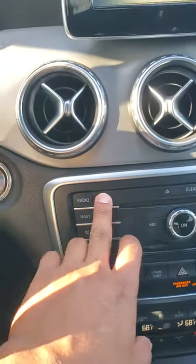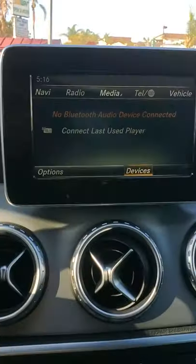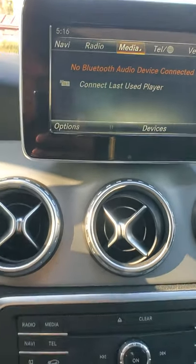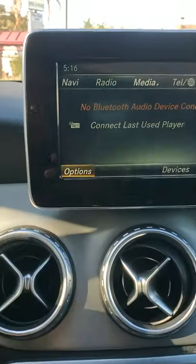What you want to do is go to Media and this menu is going to pop up. Press the dial down and it's going to give you these options. If you're up here, all you've got to do is move the little knob down twice and it's going to highlight the options.